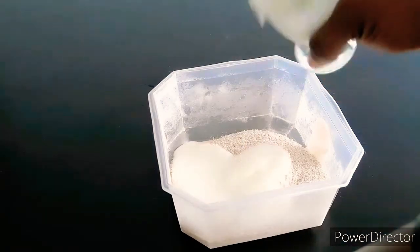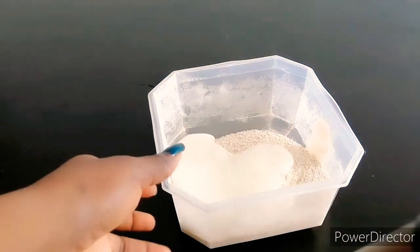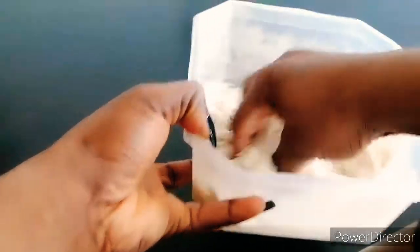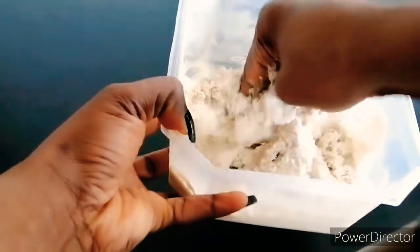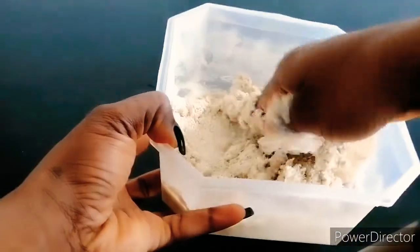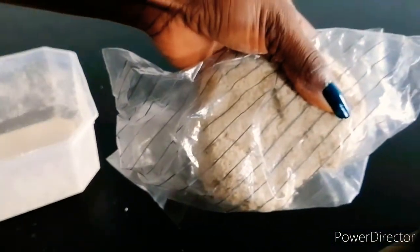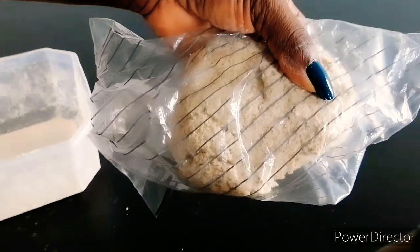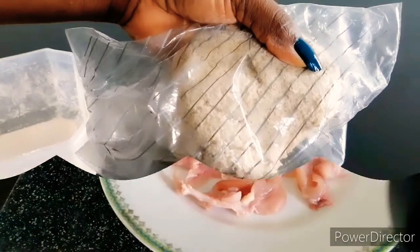So when you mix it together, you start mixing it. I'll put it in here and leave it for 30 minutes. I'll put it in the fridge and leave it for 30 minutes before I bring it back.